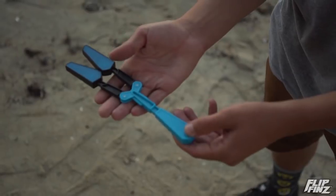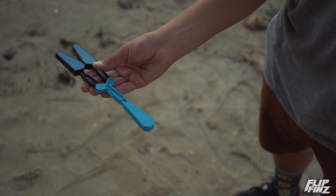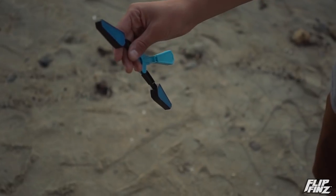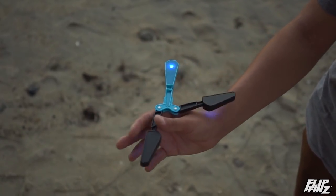You're gonna want to start in this position with the flip fins open and grip one handle with your thumb. Next step is gonna be to tilt your handle just like this so that the other one falls down, and swing it with your wrist into your thumb rollover.